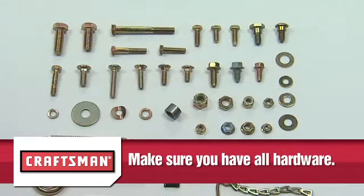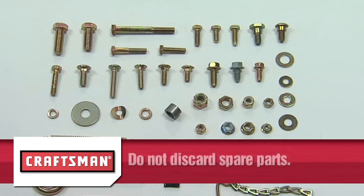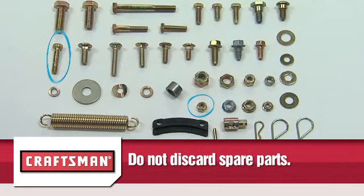Now make sure that you have all the hardware required before you begin assembly. Please note that not all of the supplied hardware will be needed for your particular tractor. Unneeded items may be discarded after you have completed assembly and checked out the operation of your new snow thrower. However, do not discard the two spare shear bolts and two of the 5/16 inch nylock nuts.